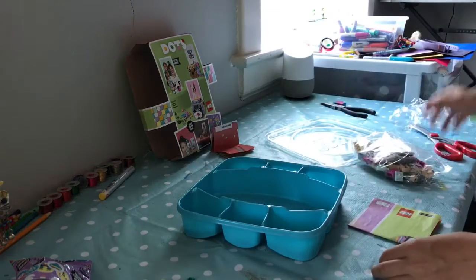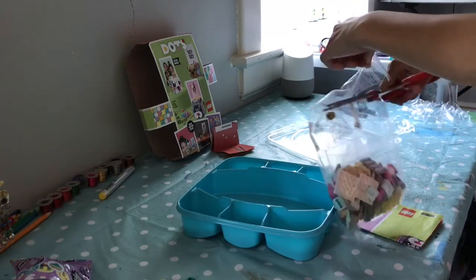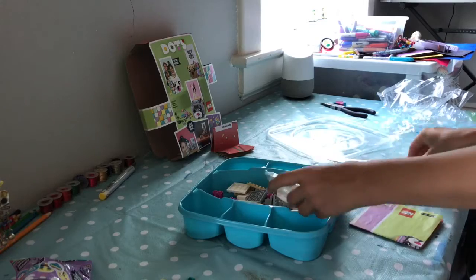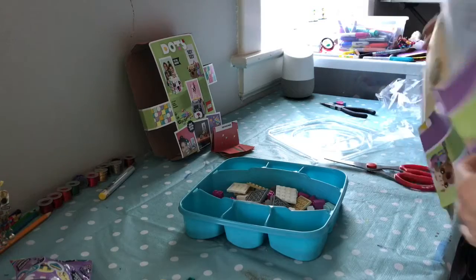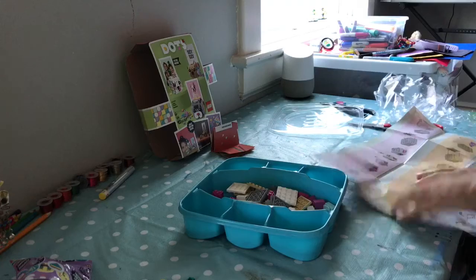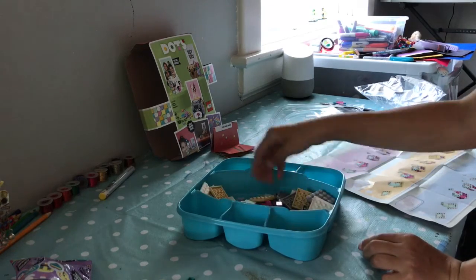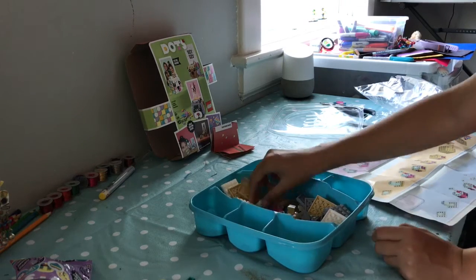I did do a cool builder sets video — sets that are like Lego but not really Lego — if you want to check that out. I think it's called Cool Builders Sets Part 1 and Part 2. Also, some of you might have noticed I got a new sheet for my background, so yeah, that's cool.